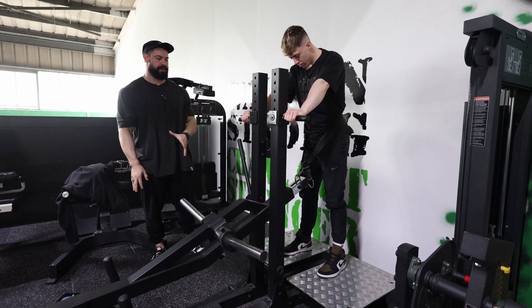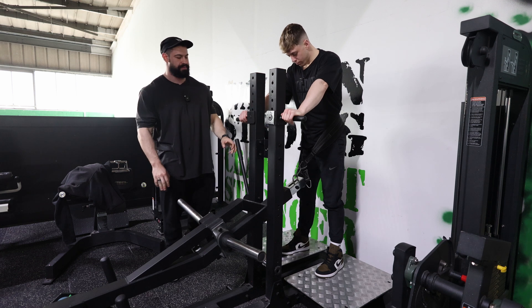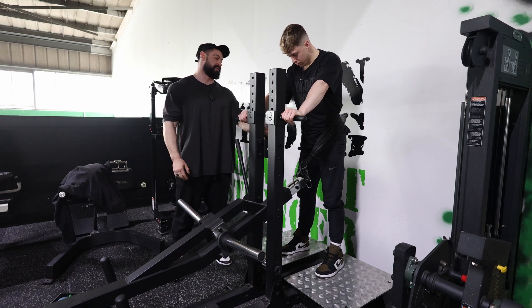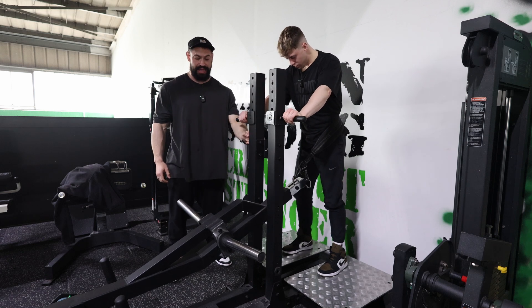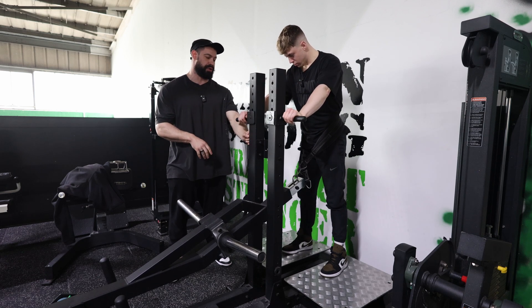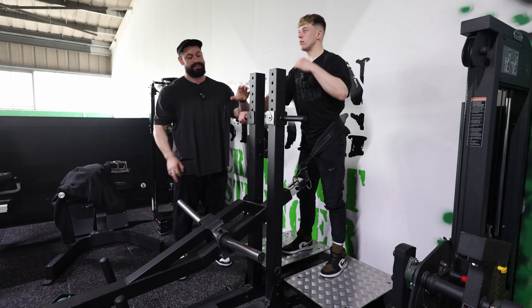Here we have the plate-loaded belt squat — very simple to use, very user friendly. What you're going to do is strap yourself in at the waist with the belt, then press the lever so that you're bearing the entire load. You're going to try and set up a little bit more upright. On this one you do typically have stirrups available.